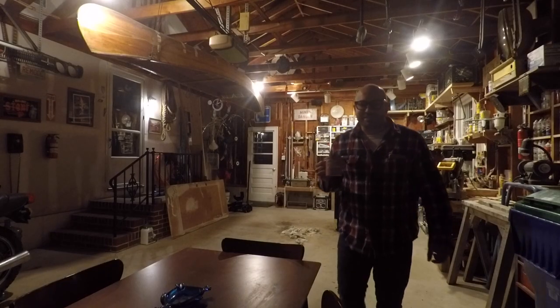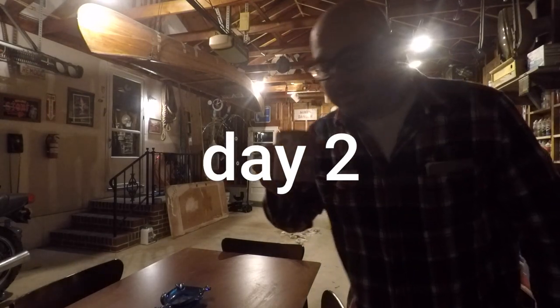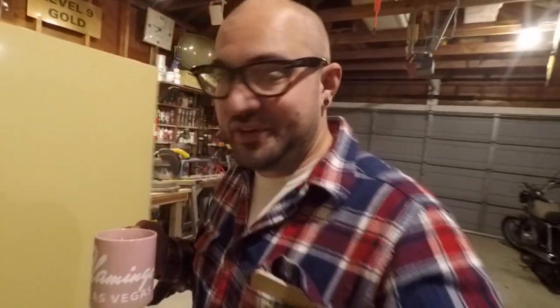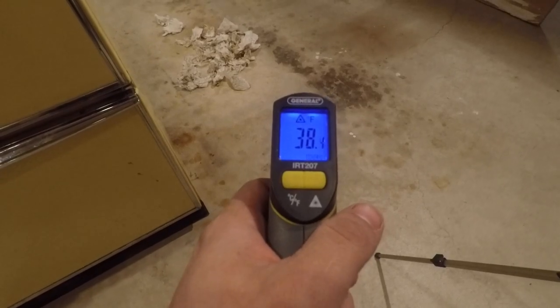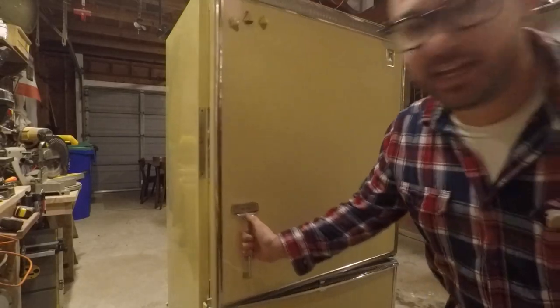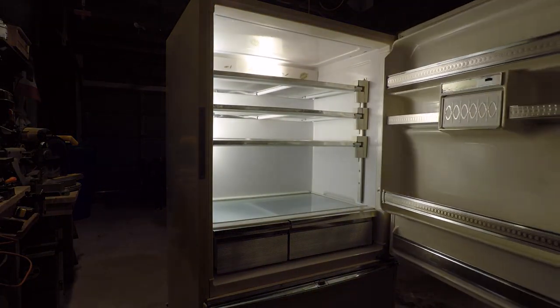It's about 6:30 in the morning, I have my morning coffee here. This fridge is almost done being cleaned — it's not really a restoration, it's really just a deep cleaning. Let's see what temperature it is in here. Making a little bit of cleaning headway in this bad boy, she's looking real nice.